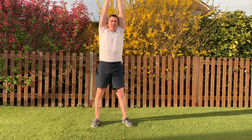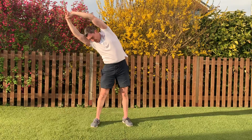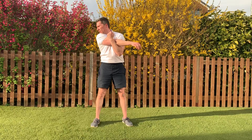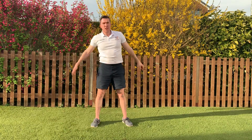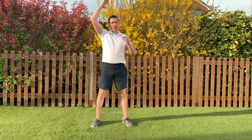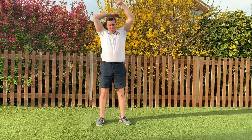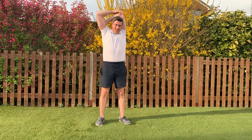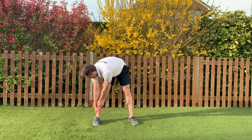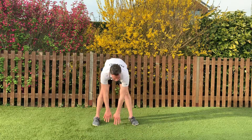Hands up towards the sky, then take your arms over, take it the other way. One arm across your chest, look over the same shoulder, then take it the other way. Hand behind your head, use your other hand to pull it down — good, swap over. Feet just shoulder width apart, nice and easy — down towards the floor. Take your hands to one side and arc round towards the other.